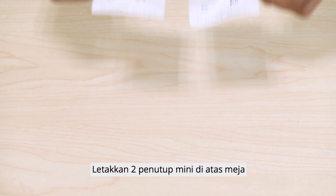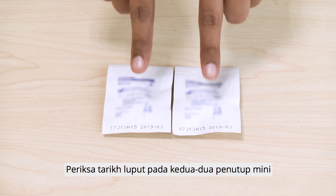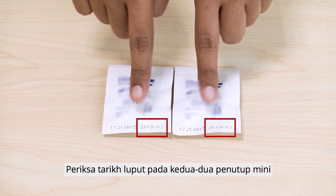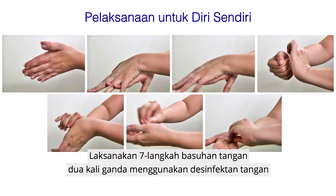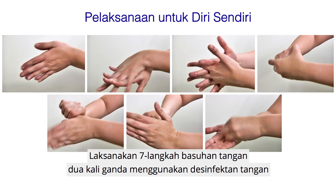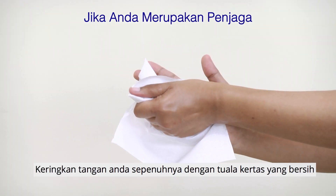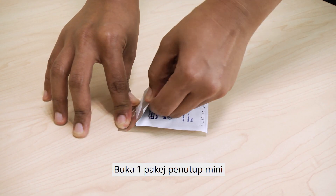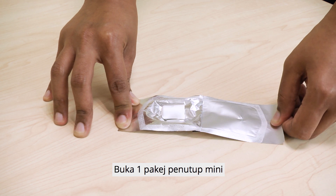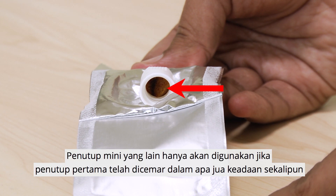Disconnection. Place two mini-caps on the table and check the expiry date of both mini-caps. If you are performing the therapy yourself, perform a double seven-step hand rub using the hand disinfectant. If you are a caregiver, perform the seven-step hand washing and dry your hands completely with a clean paper towel. Open one mini-cap package and check for the presence of the iodine sponge. The other mini-cap will only be used if the first mini-cap is contaminated in any way.